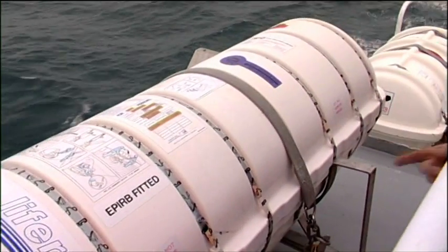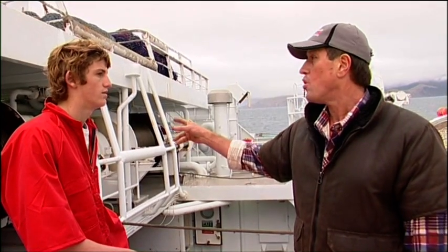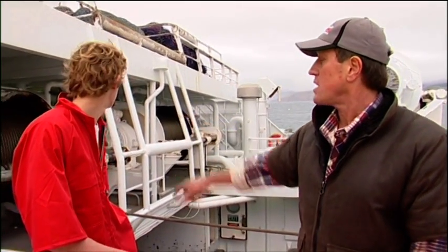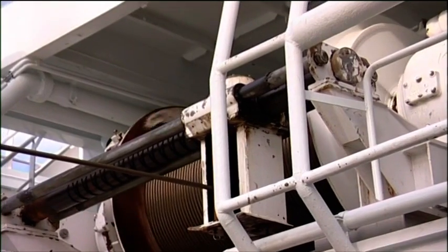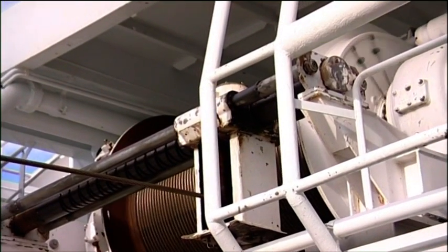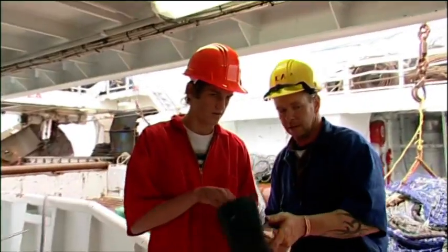After making sure Chase knows where the lifeboats are, Goldie introduces him to the gear they'll be using. The main warp is basically the fishing line to the trawl net. It's 28-millimetre wire rope, six-strand, pretty heavy-duty. There's 2,500 metres of warp on each drum, so they can fish down to around 1,200 metres. Every trip they re-splice the warp — it's hard work, pretty physical.